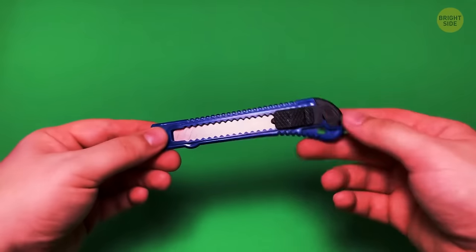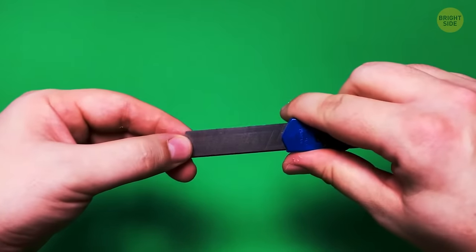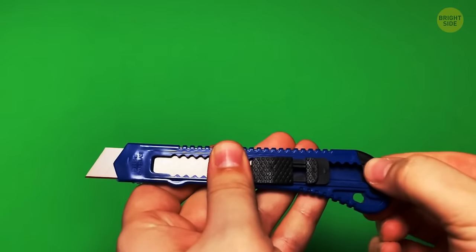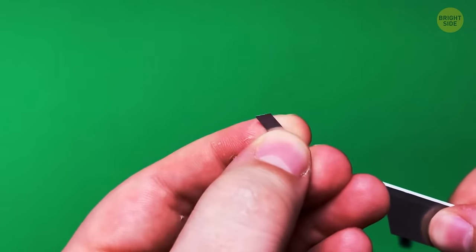Ever notice those plastic end caps on utility knives? They have scales on them, indicating you may use them multiple times but with sharp edges. You can separate the blades through these plastic end caps, then move the slider to bring the sharp blade to the front.